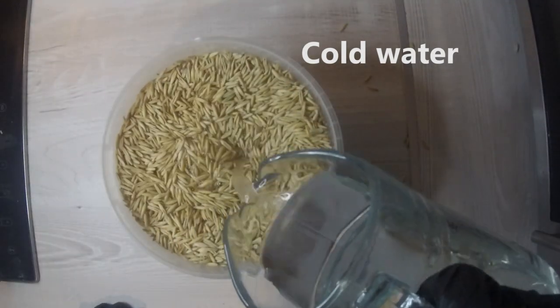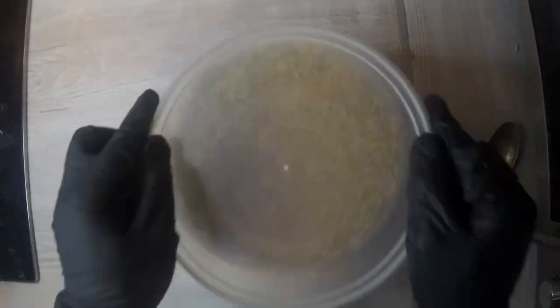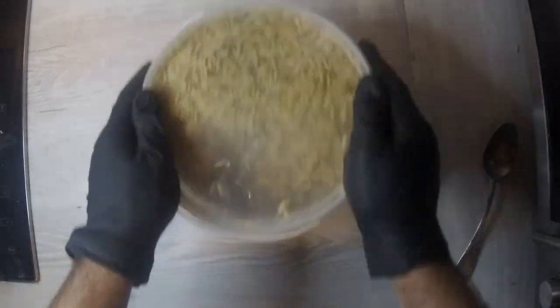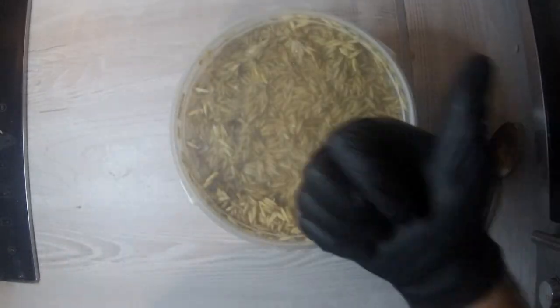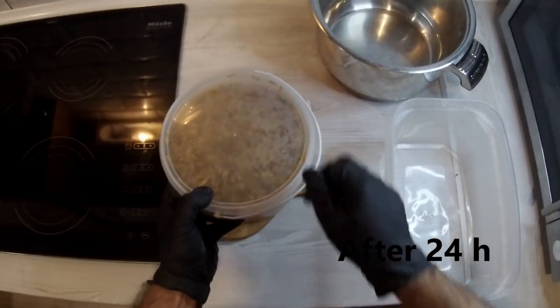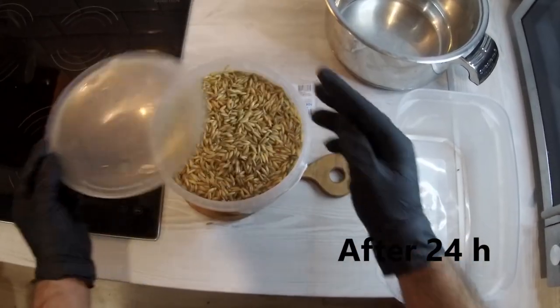After measuring the necessary amount of grain, add some cold water and let it soak for 24 hours. Remember that after preparation the volume will double, so you don't need to take more than necessary.